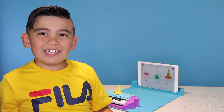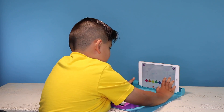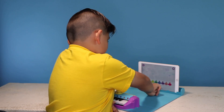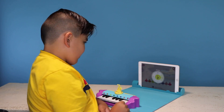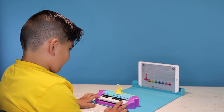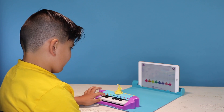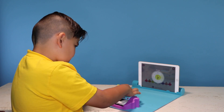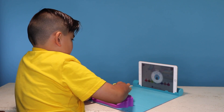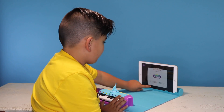The cool part is you can make your own jams, and you can record yourself by doing that. Make your own tunes here. Tap on the button to record your jam. That song is not supposed to sound like that. Let's try the top. Let's pause music. You did good!